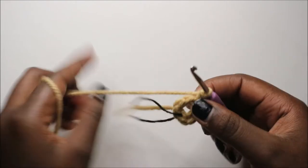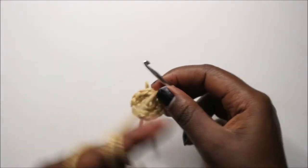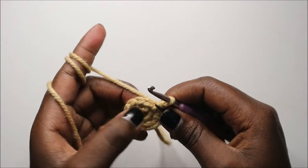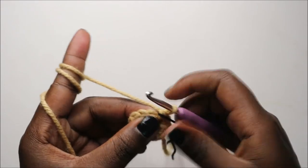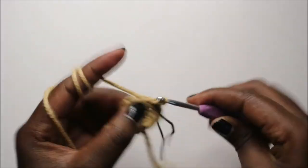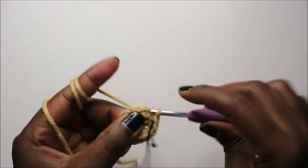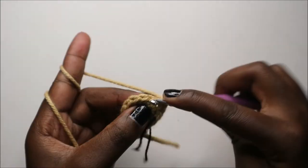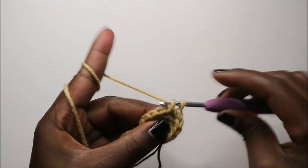Keep increasing all the way round. Now in our third row we are going to do single crochet, then increase, and repeat all the way around for a total of 18 stitches. So we'll do single crochet then increase in the next stitch, and keep repeating that — single crochet and increase.